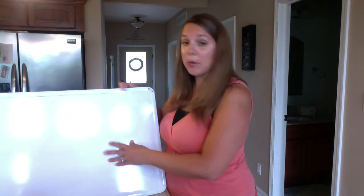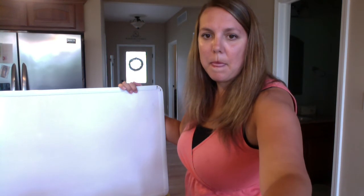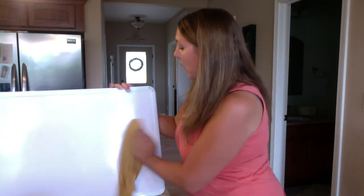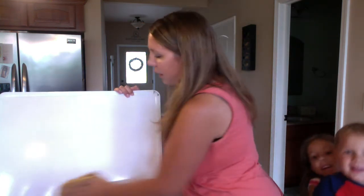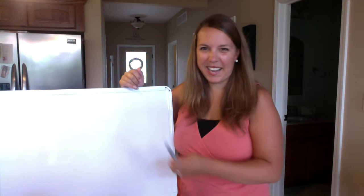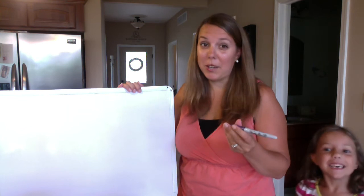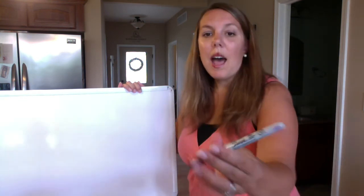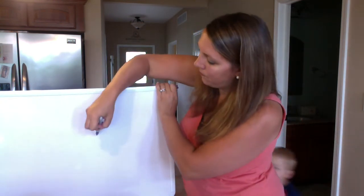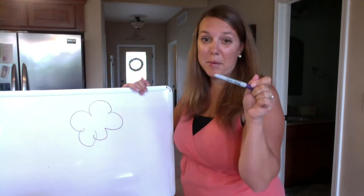I'm sure a lot of your classrooms have whiteboards, and this cloth is great for wiping those down. It's already kind of dirty so I'll just clean it off a bit. Say you have adventurous children like I do, and someone colors on your whiteboard — or maybe on the walls — with a Sharpie permanent marker. I'm going to draw on the whiteboard with permanent marker.